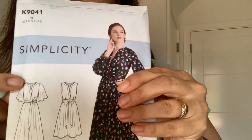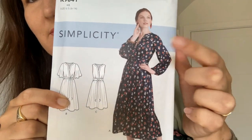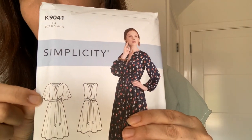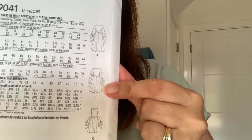The next pattern is the Simplicity K9041, which I'm going to do in view B. How gorgeous is that? Although view C is quite nice too — and view A, I like the sleeves, that's more of a winter one. I'm not a no-sleeves girl — I've got a million moles and freckles and need as much coverage as I can get. I'm a big fan of the butterfly sleeves and the tie waist, it's going to be really really nice. That's the Simplicity K9041.